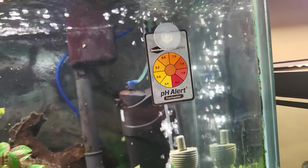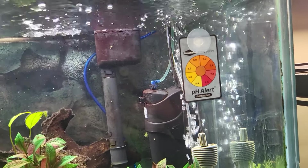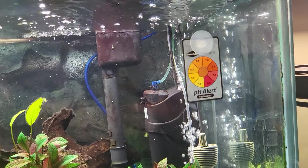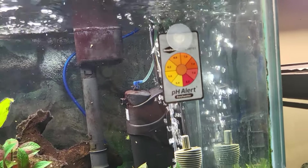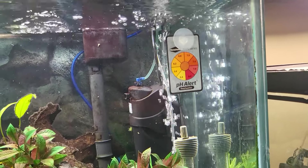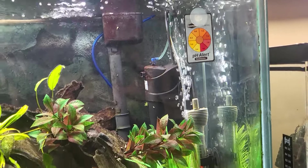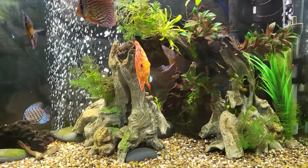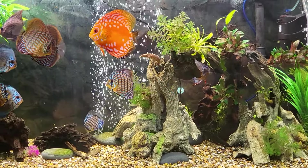So that's a definite improvement because I was in the sevens before on pretty much all my tanks. I had managed to squeak this one down, but it wasn't right. So we're getting lighter results in the breeding tank. They're a little disturbed, so I've got the lights out, but we'll go have a look.